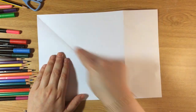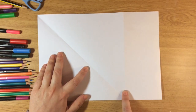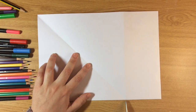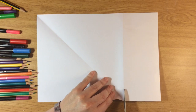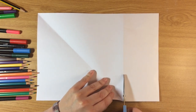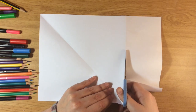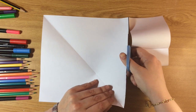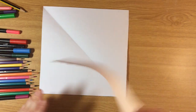Once I've done this, I'm gonna open my paper — I'll have two folded lines: a diagonal line and a vertical line. With my scissors I'm gonna cut along the vertical line. See how this paper is becoming a square instead of a rectangle? Don't throw the extra paper away, we're gonna need it later.